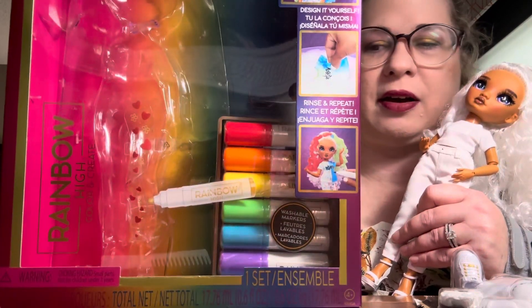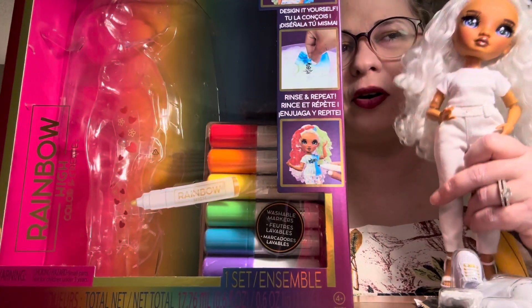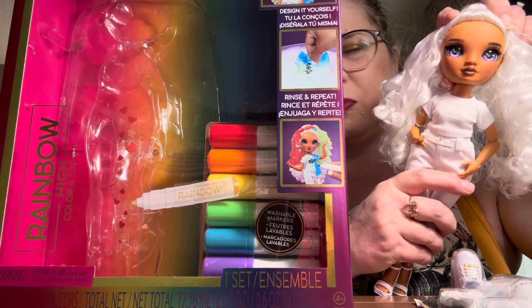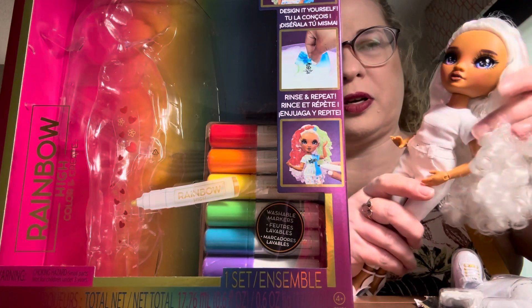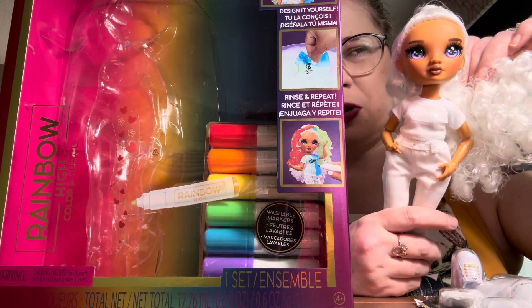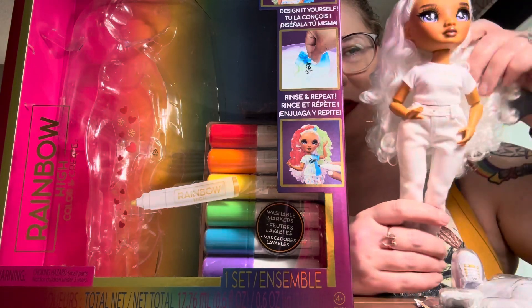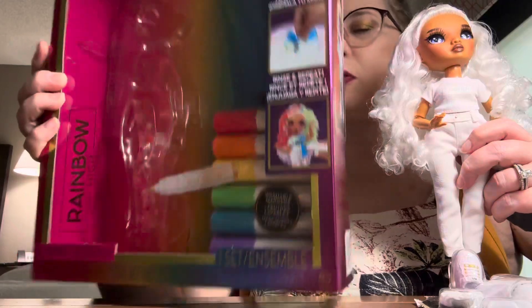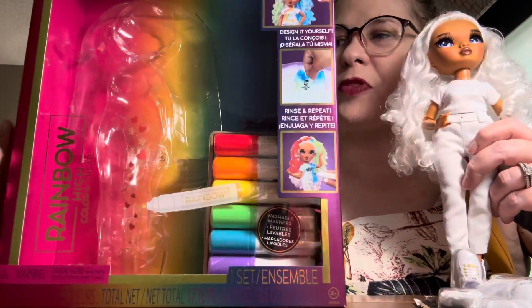I've got a Rainbow High — this is their Color and Create line. These girls are non-named; I think they just go by like 'purple eyed girl' or whatever. I thought this one was the cutest one when I saw her in the store. I thought her face mold was really pretty and she's got freckles and stuff, so this one I think they refer to as the purple eye girl.